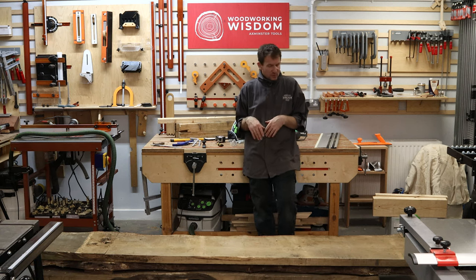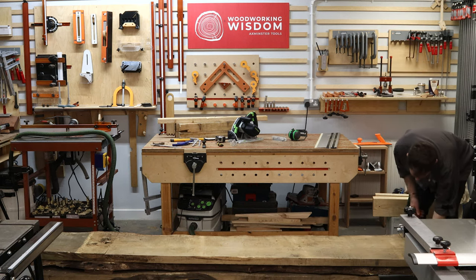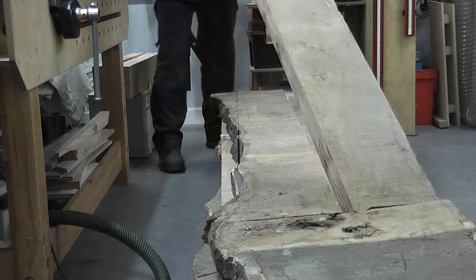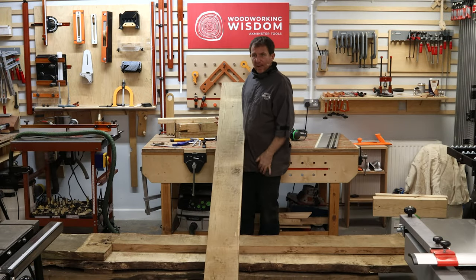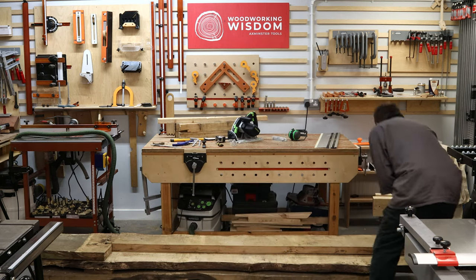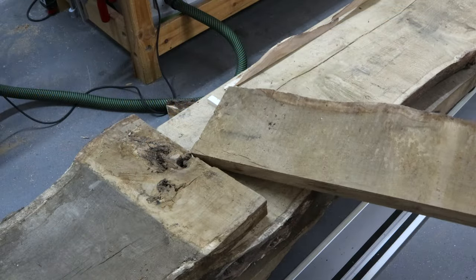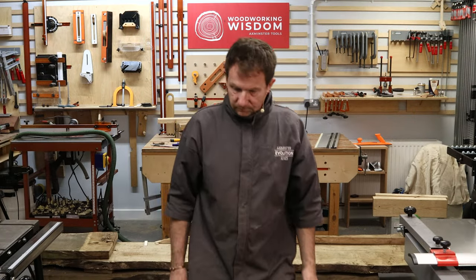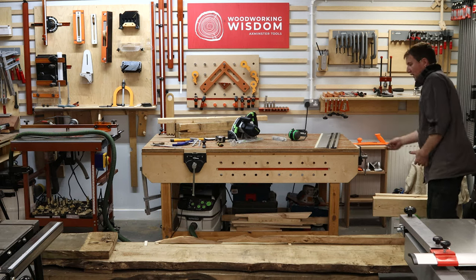So how can we do that? We can cross-cut it. What we want out of this board — and I've done a little bit of prep — is something we can put through the planer. So our first task is to break it down into those manageable bits and plane it up.